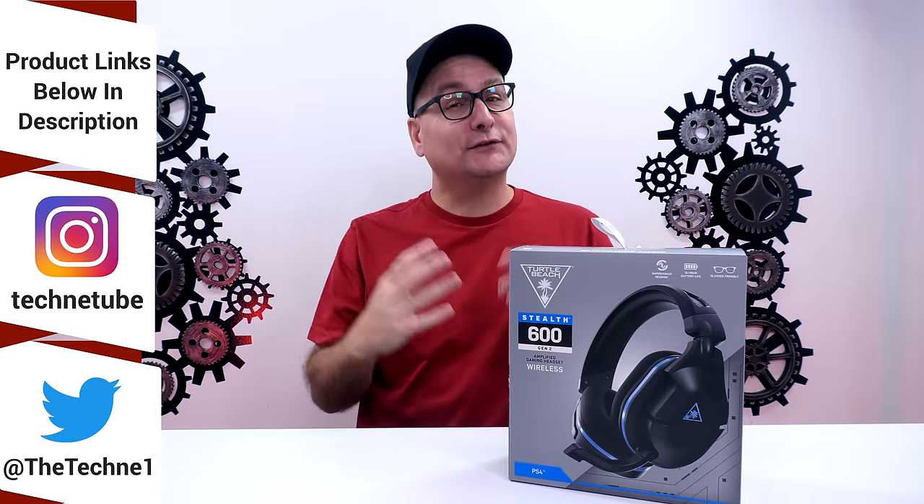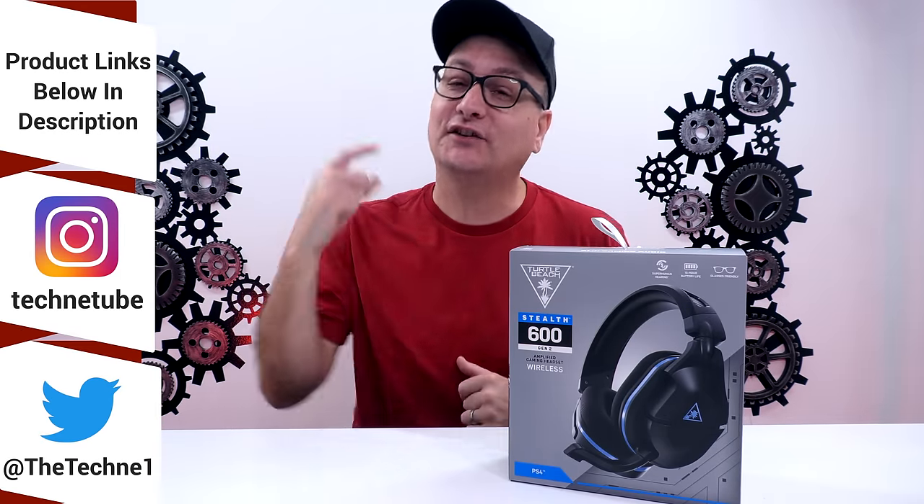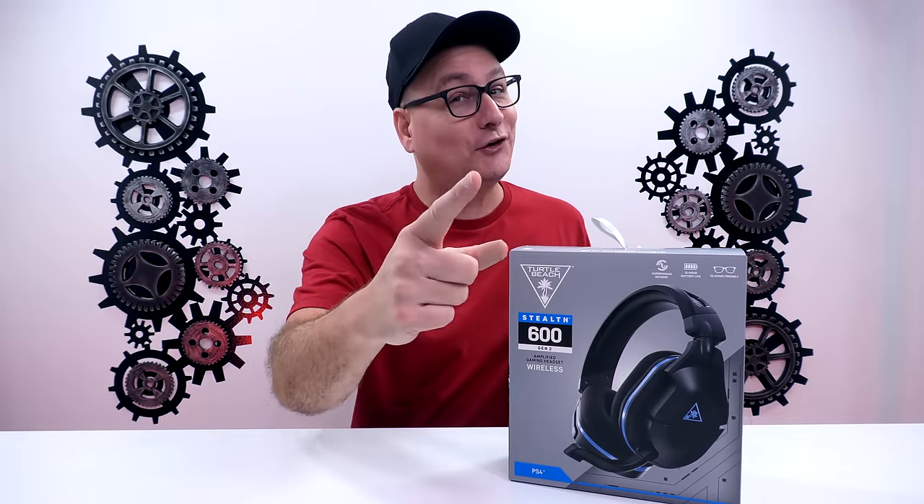Hey everyone, Techni here with a review of the recently released gaming headset by Turtle Beach, the Stealth 600 Gen 2.